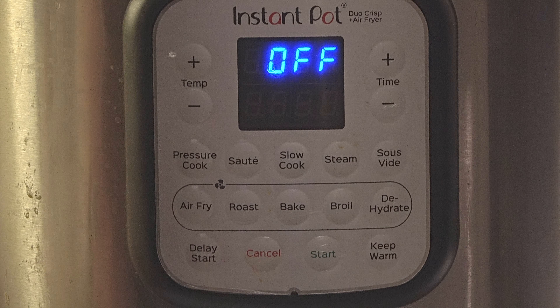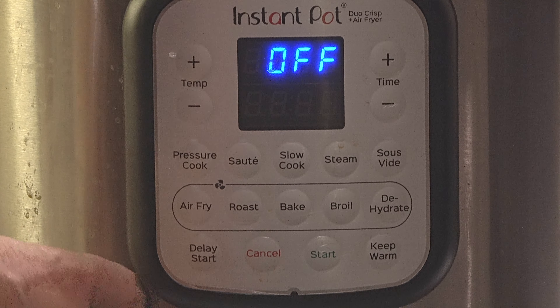Hello friends, today I will make chicken tikka masala. I hope you enjoy this food and you will like this recipe.